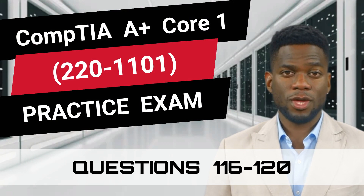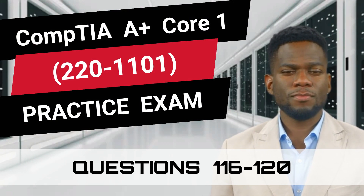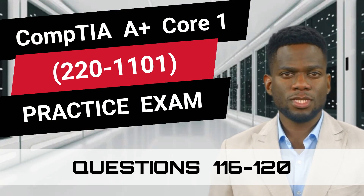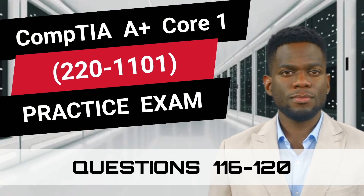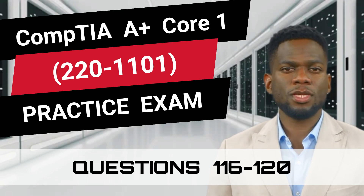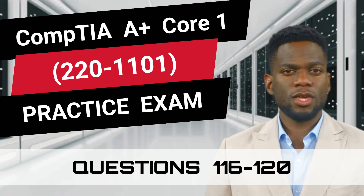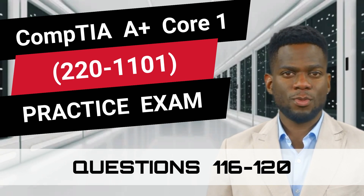CompTIA A Plus Core 1, 220-1101 Practice Exam, Questions 116-120. This video is part of our Practice Exam video series and is filled with questions that closely resemble the real exam. So are you prepared to test your knowledge? Great, let's begin.